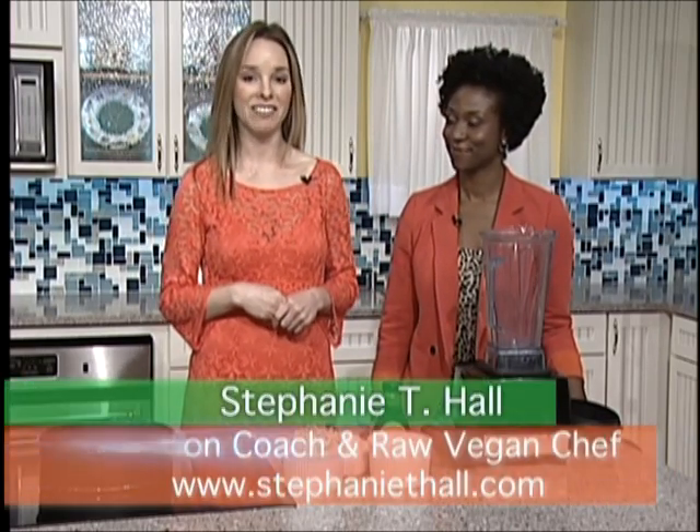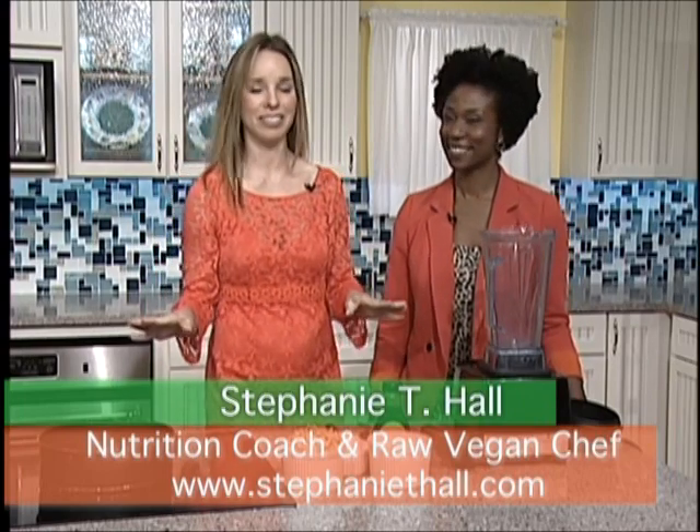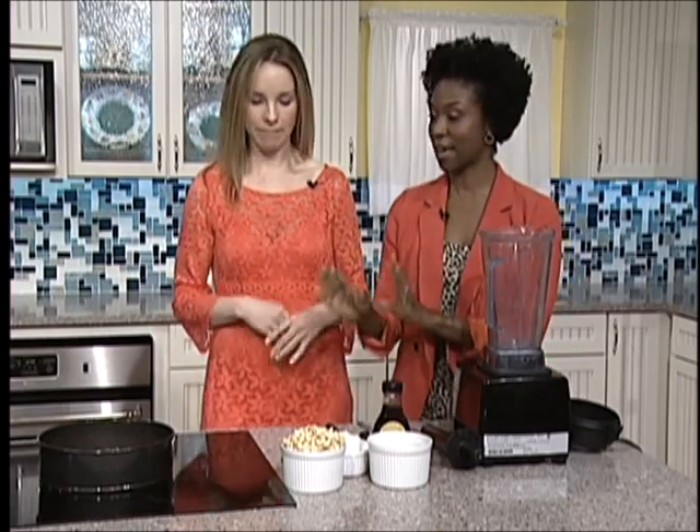By the way, if you want to get in touch with Stephanie Hall, you can look her up at www.stephaniethall.com, and she can help you with all your nutritional consulting needs. So we've already made the crust for the cheesecake — super quick and easy, only two ingredients. Now we're going to prepare the filling.